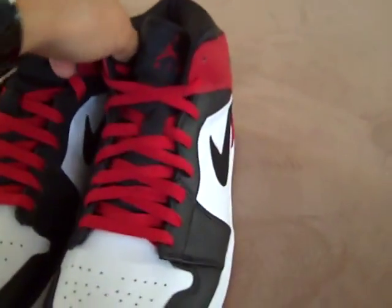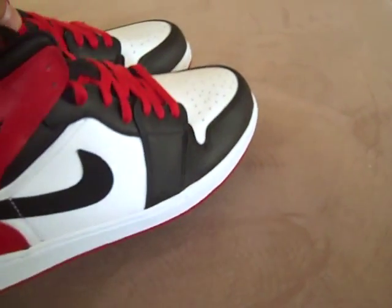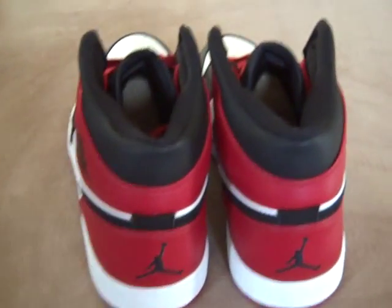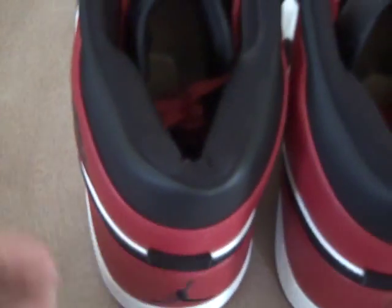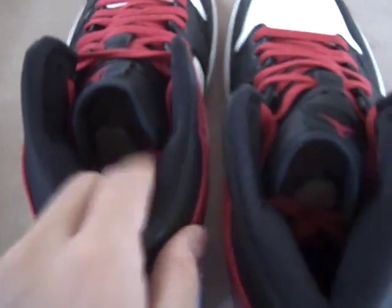A lot of people don't like the 1s, but I really like the 1s. They're one of my favorite shoes — as far as style and comfort go, these are one of my favorites. There's a lot of padding around the ankle too. It's really soft, and the insoles are really soft too on these.